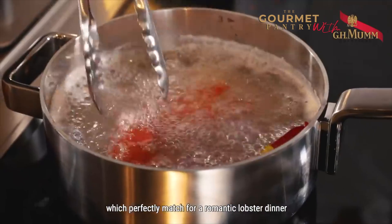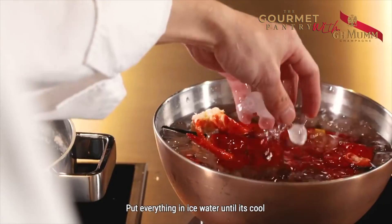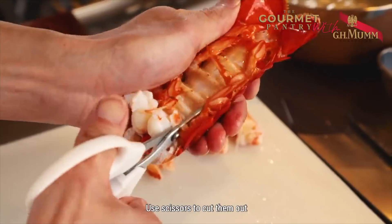Rosé is so fruity, which perfectly matches a romantic lobster dinner. Put everything in ice water until it's cool. Use scissors to cut them out.